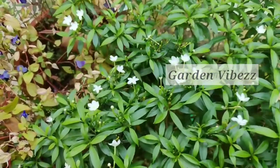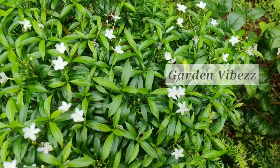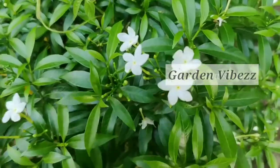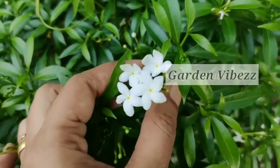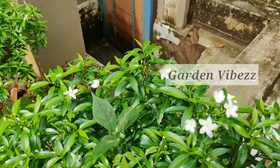Hello guys, and today's video is about Crepe Jasmine, Tabernaemontana divaricata. The crepe jasmine is so gorgeous, a shrub worthy of admiration. The abundant flowers are shaped much like a pinwheel, giving this plant another of its common names: pinwheel flower.